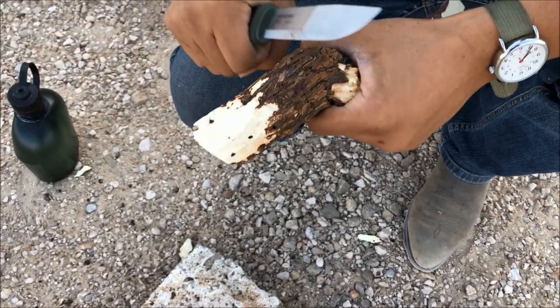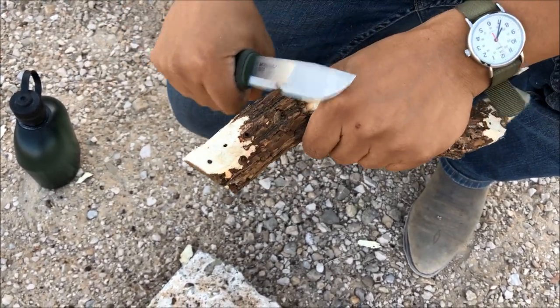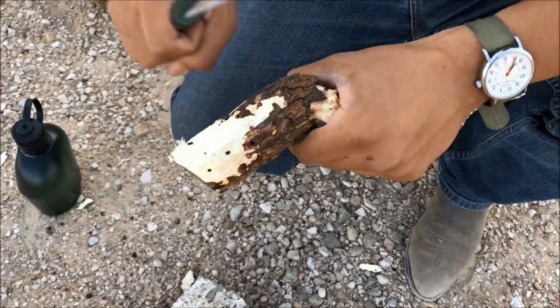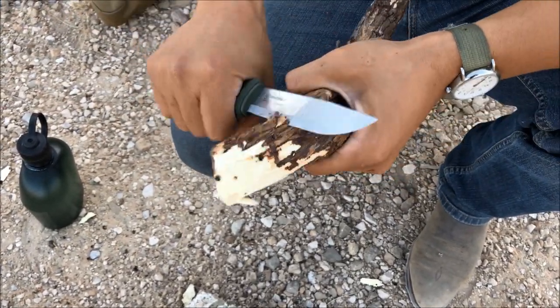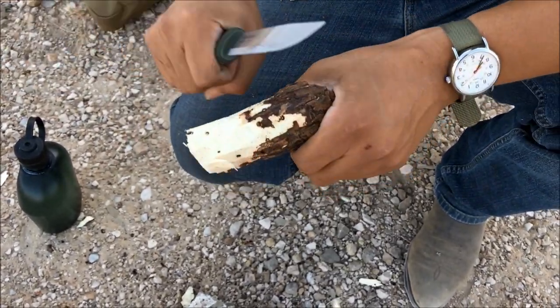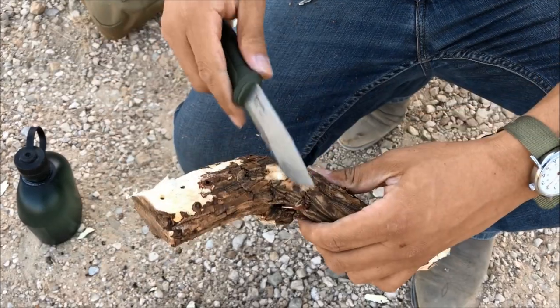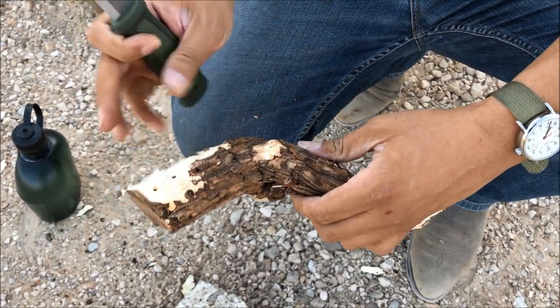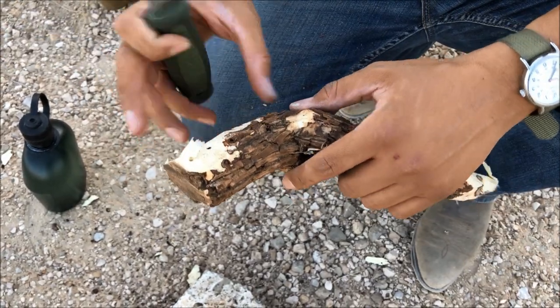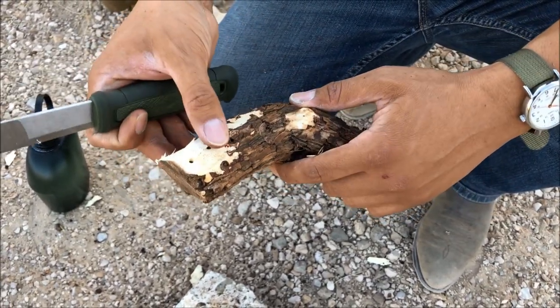The outer bark is pretty tough — it's trying to protect itself and also preserve as much moisture as it can because it gets so dry out here. We're not going to use this entire root. I think we'll just use this segment right here, saw the rest off to save for future reference, and just for the sake of this video we'll demonstrate on this section.